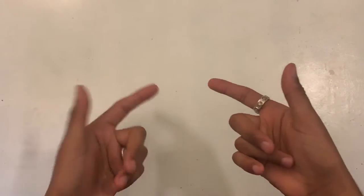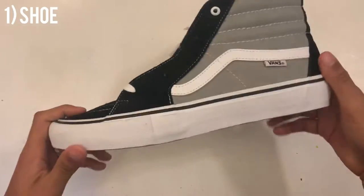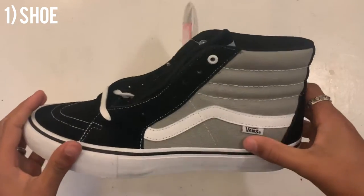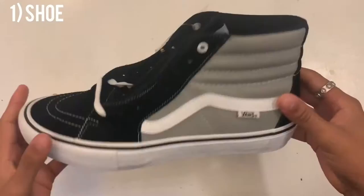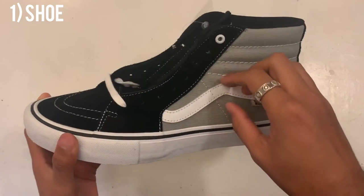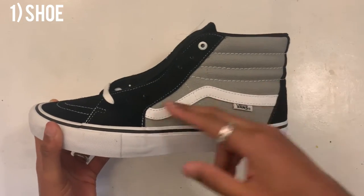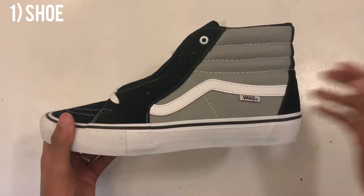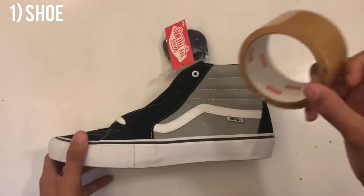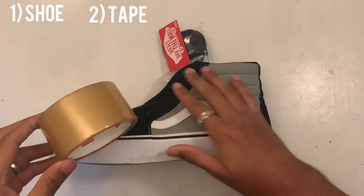So there are a few things we're going to need for this project. The first being your shoe — these are the skate high pros, as you can see. We're going to be removing this side panel piece. The next thing you're going to need is some duct tape or masking tape — whatever you want. We're going to be taping off this area.